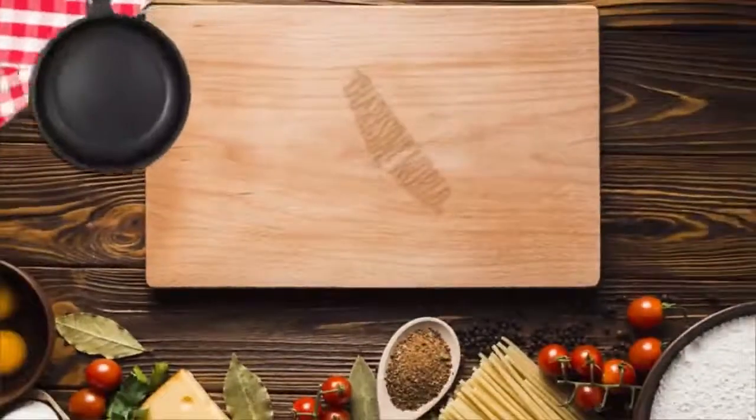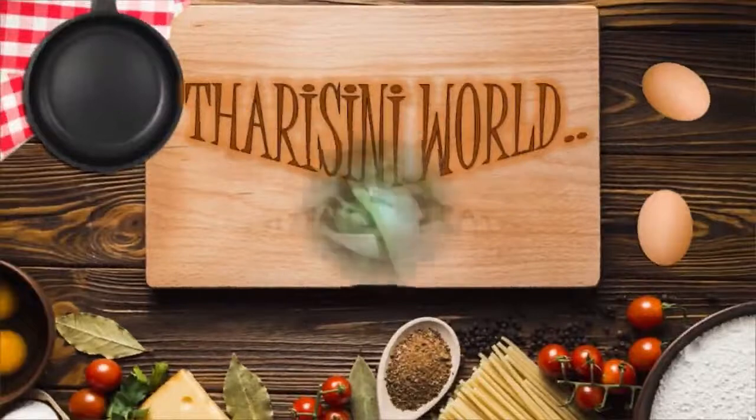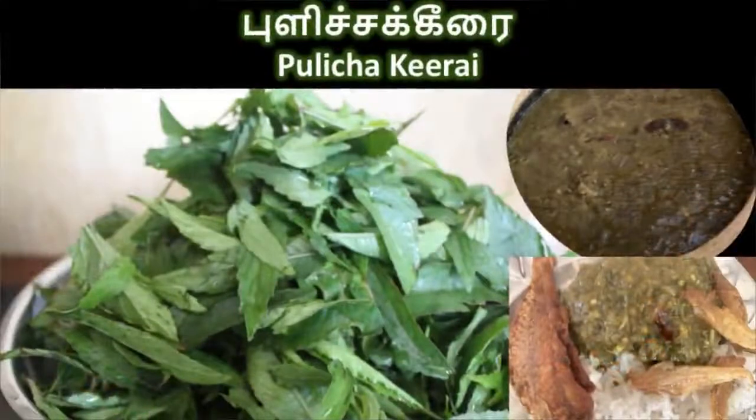Hey guys, hi, hello and welcome back to my channel. Don't forget to like, share and subscribe to Talishini World. Today in this video we are gonna see my favorite, the most famous Indian dish which is Pulchikiray.